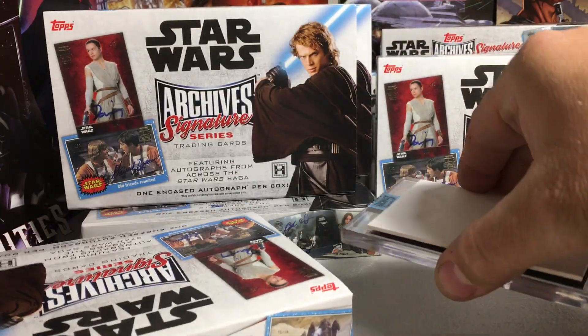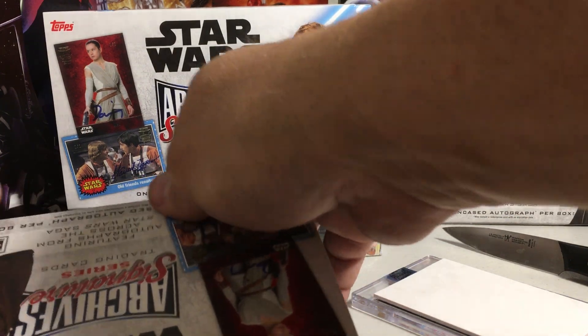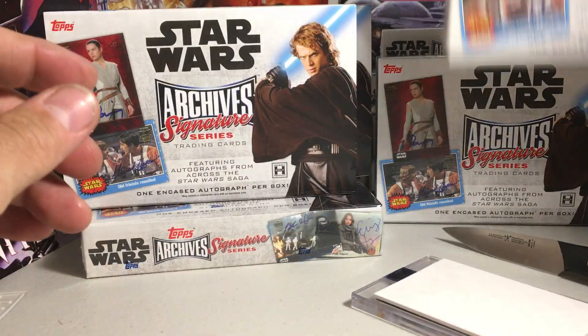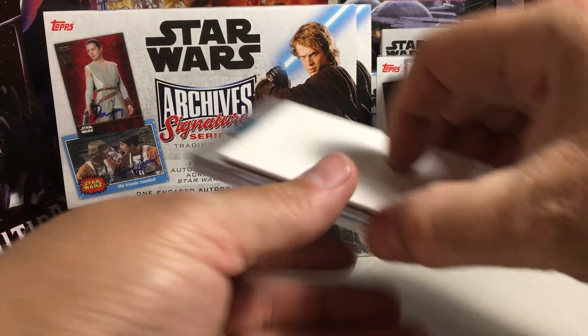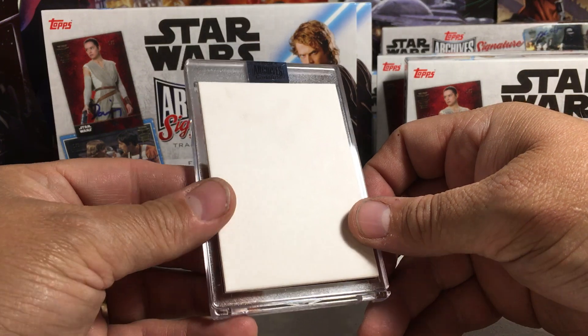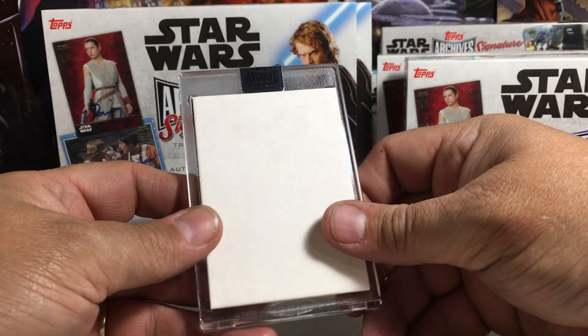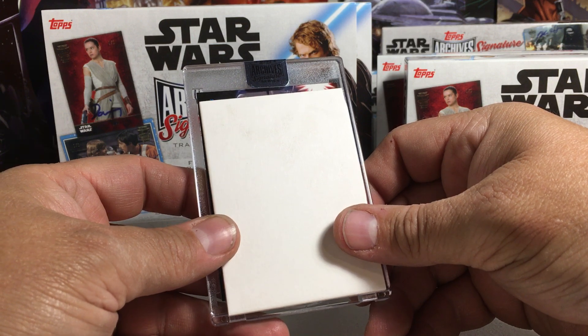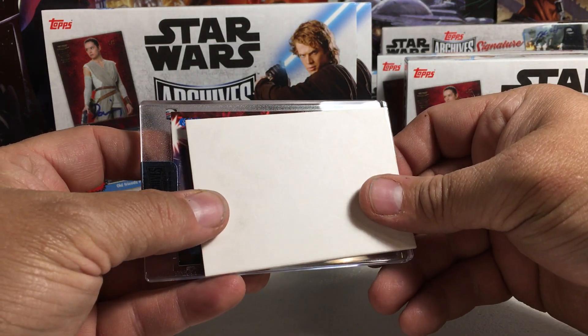Alright, here's our next card. Let's see what we get. Seems like it's thicker — no, not really. This is some different type of set here.